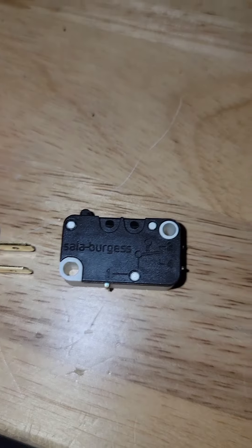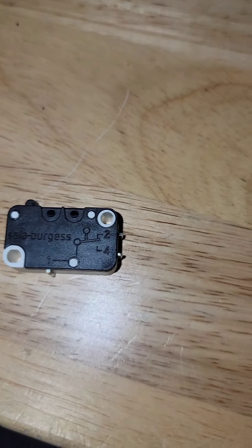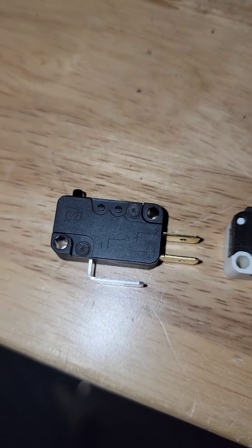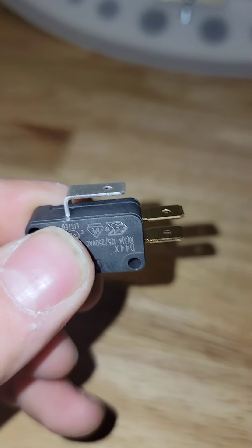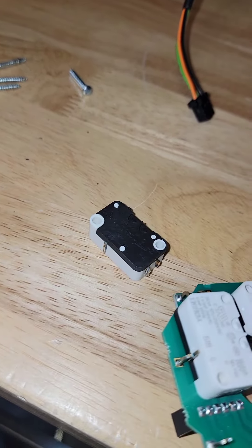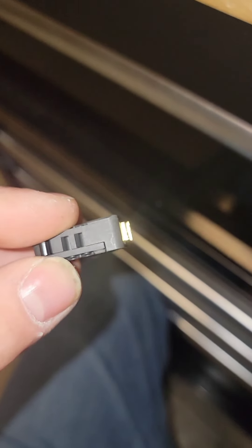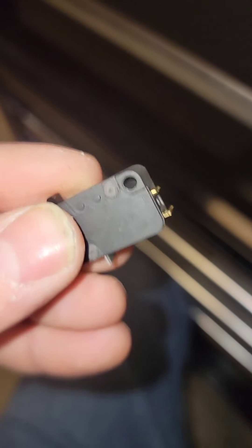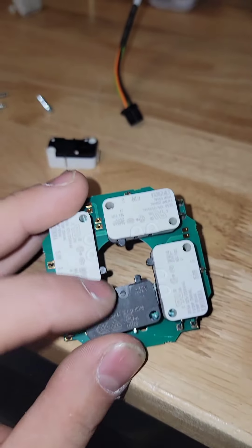Now let's take this switch. Let's confirm that our normally open, normally closed, and common are all the same — and it looks like they are. I'm gonna cut the contacts on this switch so they somewhat closely match how long the originals are. Just like that. I made that one a tiny bit too short, but it should still work fine. Now let's line this up. I'm probably gonna wrap this in electrical tape just to hold it in place — just one quick wrap.